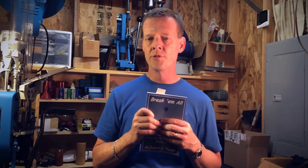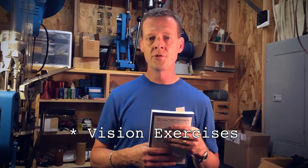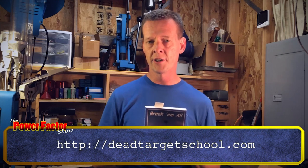Trivia question to win a copy of this book: name the five different steps from what I talked about before — visual exercises. Go to deadtargetschool.com where there is a segment on the different shooting exercises and there are five of them. Send your answers to powerfactorshow@gmail.com — don't post on YouTube or Facebook because that gives your answers away to everybody else and decreases your chances of winning. Get your answers in within a week and we'll pick from the correct answers. Thanks to Mark for donating some of the books to the program, and if you want your own copy, deadtargetschool.com.